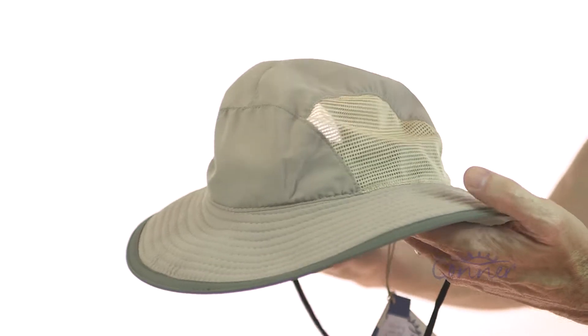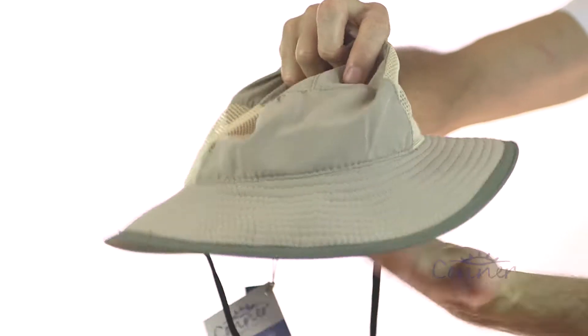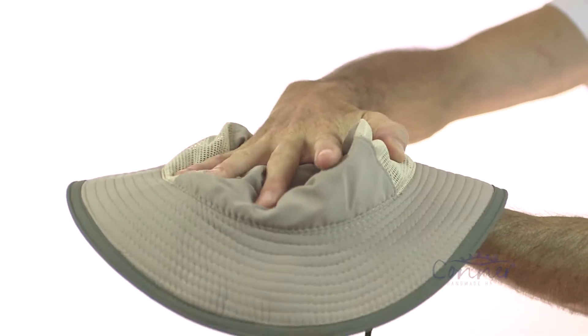This is the Sandstorm Outdoor Hat by Conner Hats. The neat thing about this hat is it's fully crushable and packable, so it's an excellent hat to travel with — super lightweight.